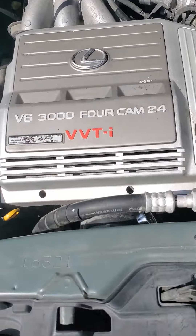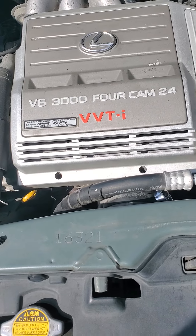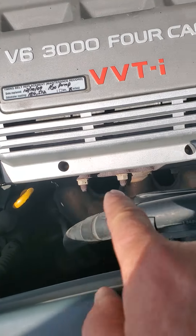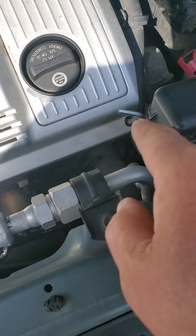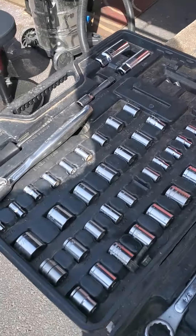So there's the engine cover. V6 3004 Cam 24 blah blah blah. Anyway, there's three holes in the front, and in those three holes there are these nuts.